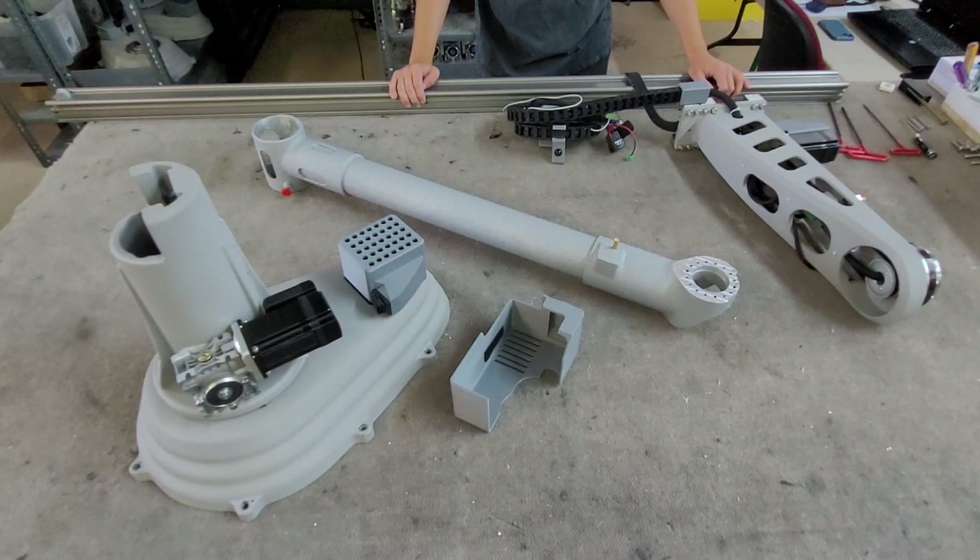This is the assembly video for the SCARA Mini, the SCARA V4, and the SCARA Elite.